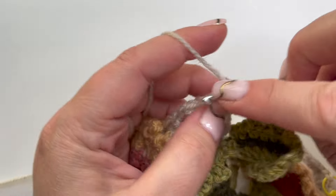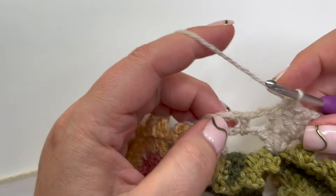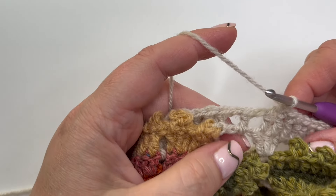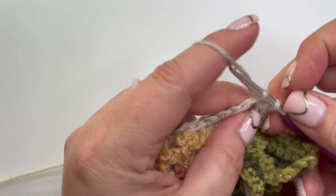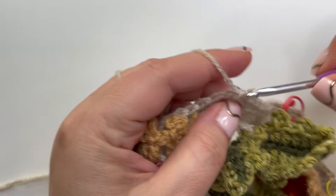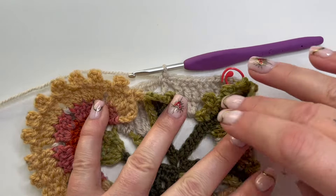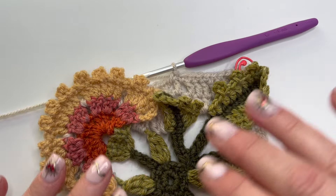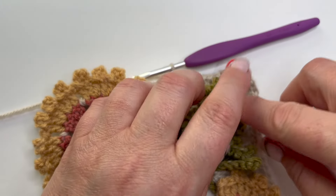Five, six, and seven. We are now back at our repeat. We can start our repeat again by working one double crochet into that chain space, missing the treble, one into that space, and so on. This is a reasonably straightforward round so I'm going to go ahead and finish it and see you at the end, ready for the beginning of round four.